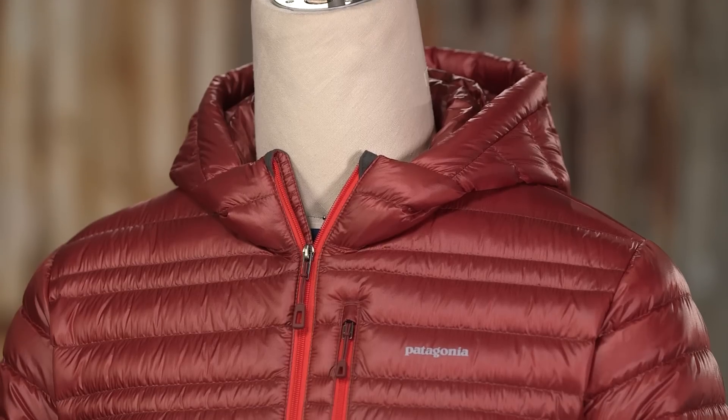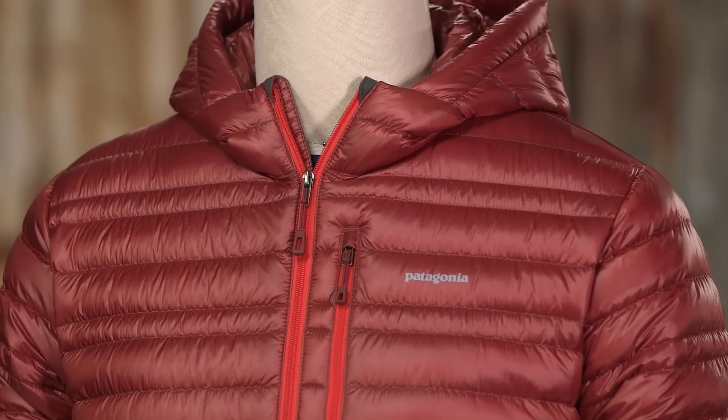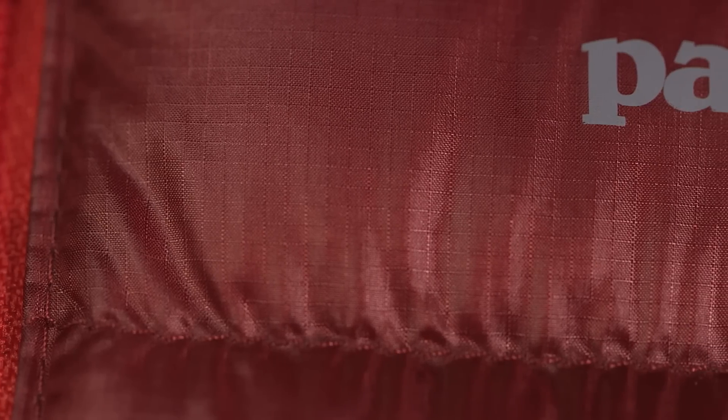Here we have the Men's Ultralight Down Hoodie, a super lightweight, down-insulated hoodie built to keep you warm both spring and fall. The shell and lining are made of tough, exceedingly lightweight, 100% nylon ripstop fabric with Y-shaped filament technology and a DWR finish to shed snow and light moisture.